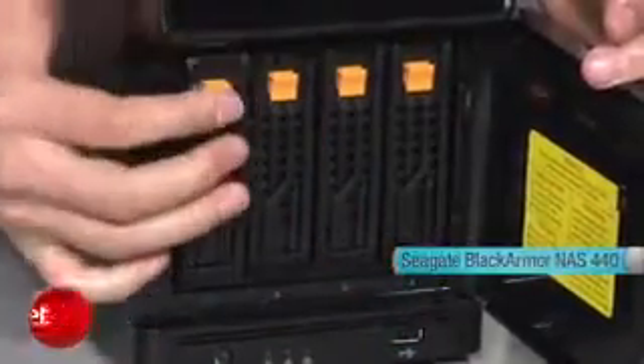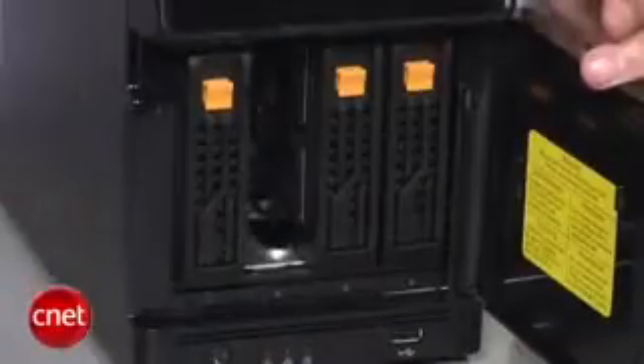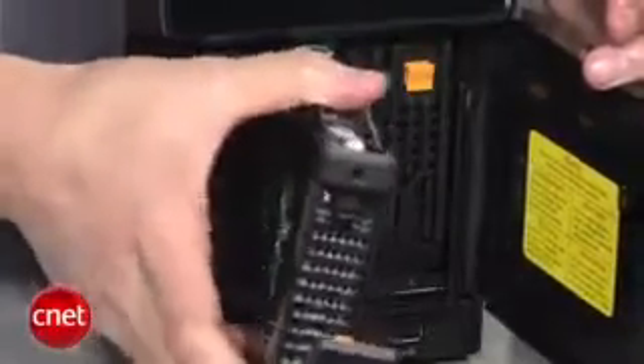You cannot buy the NAS server without hard drives. These hard drives can be installed and removed completely without tools. They can also be replaced one by one when the device is still in operation without losing data. In our testing, the server can switch between different RAID configurations really fast — within less than two hours at most. Other NAS servers can take up to 24 hours to build a RAID 5 configuration.